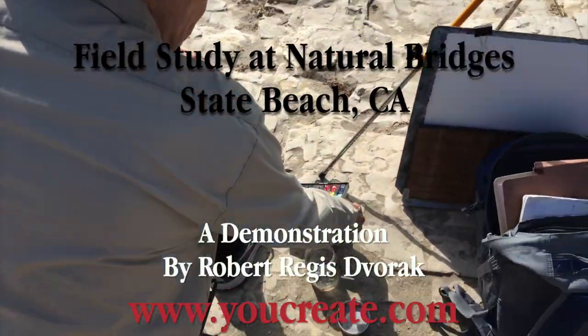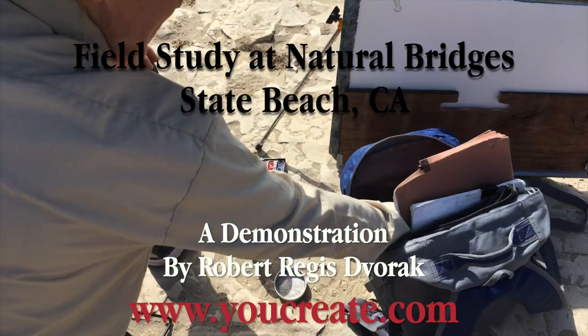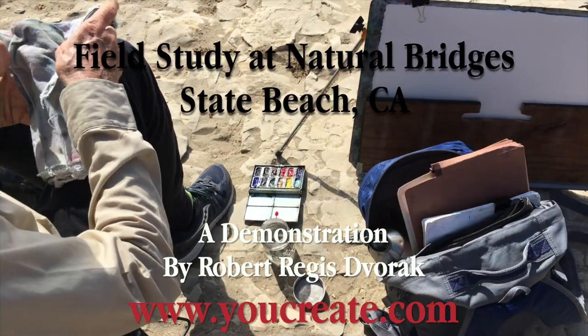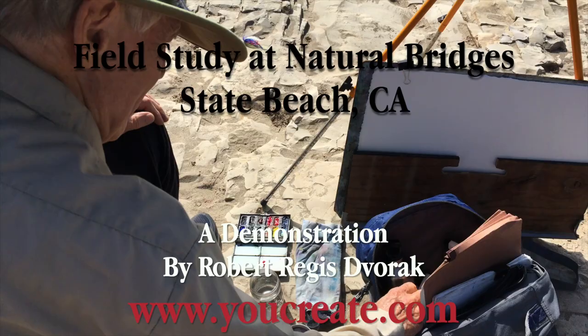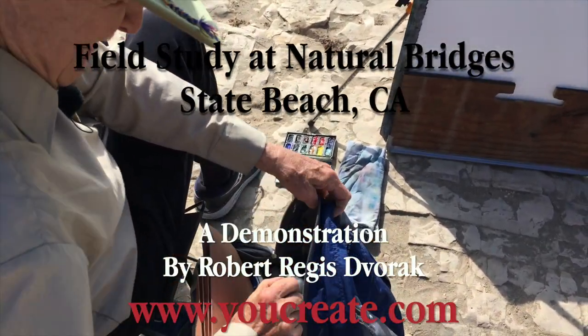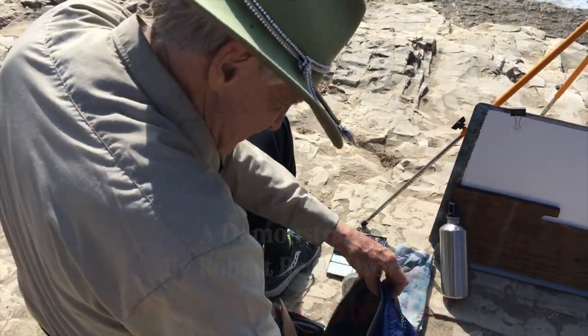Hello, I'm Robert Dvorak and this is a field study demonstration for my watercolor workshop at Natural Bridges State Beach in Santa Cruz, California. It is a small four inch by five inch painting that I did in my pocket drawing pad, four by five, to prepare for a half sheet watercolor. I am looking south toward the one remaining natural bridge.